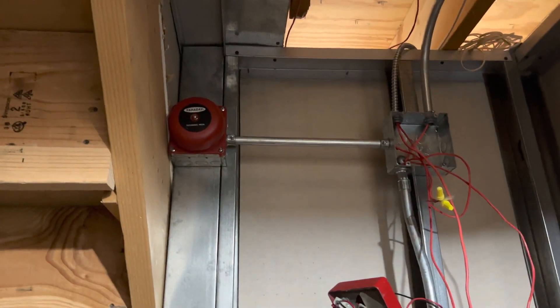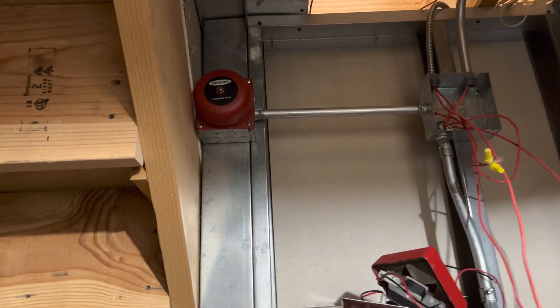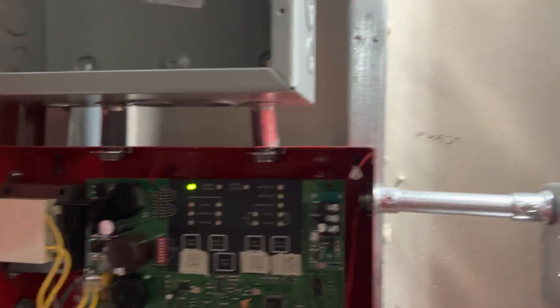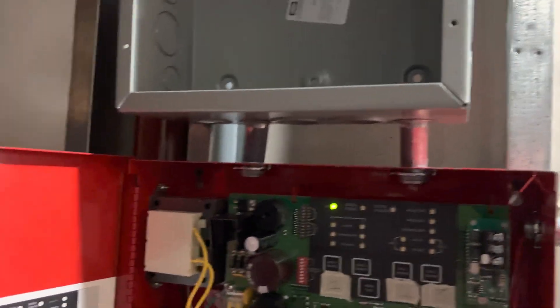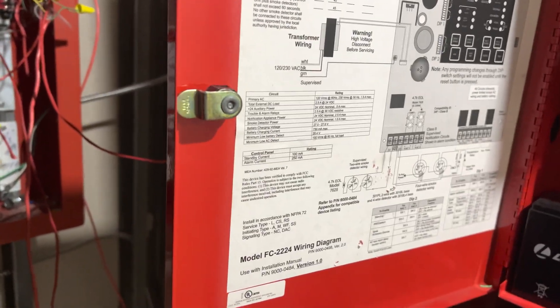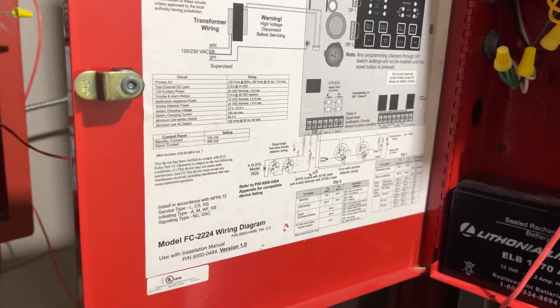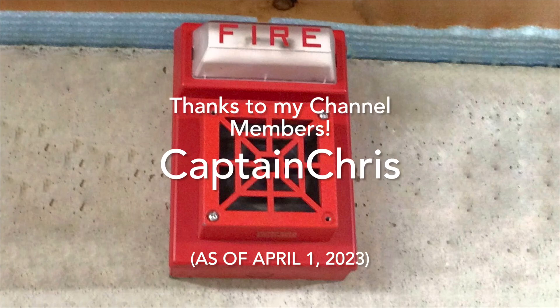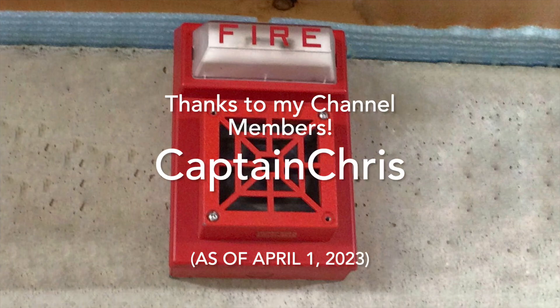I did have a troubled bell, but I had it disconnected for now. Probably gonna reconnect it when I get everything all beautified and stuff. But as for now, that has been System Test 42 — this is Henbasket, signing off. Thank you so much.